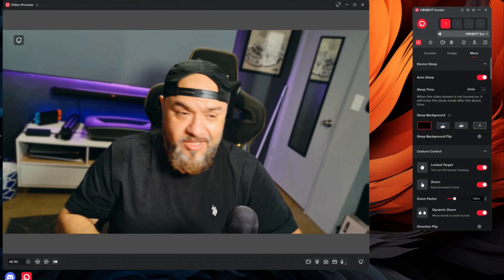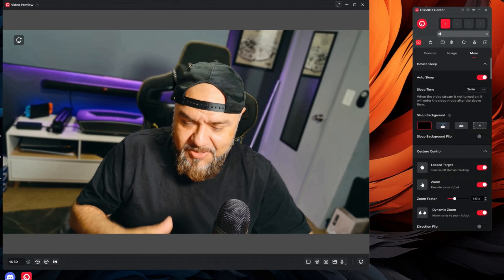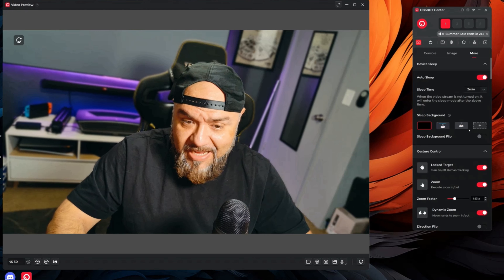Now I am recording this video with the Tiny2 camera — look how beautiful this looks. This is 4K resolution. This camera has options to record at 4K 30, 1080p 60, or 1080p 30. I think 4K 30 looks amazing — in a webcam I don't think you need 60 fps. This camera does have a ton of features.